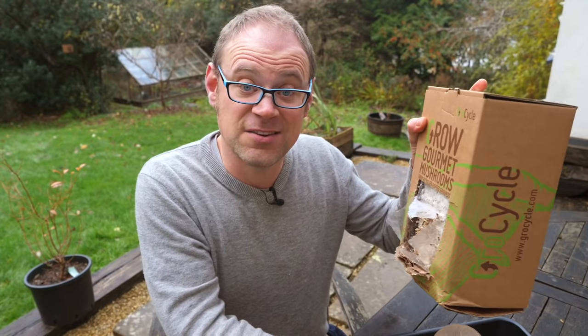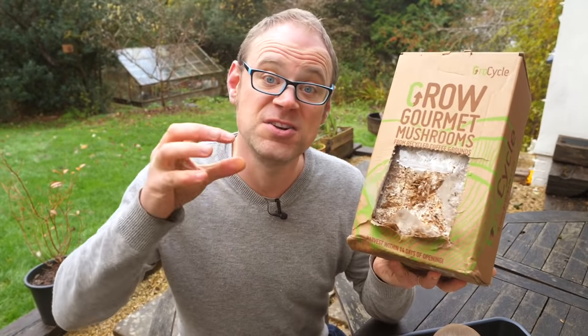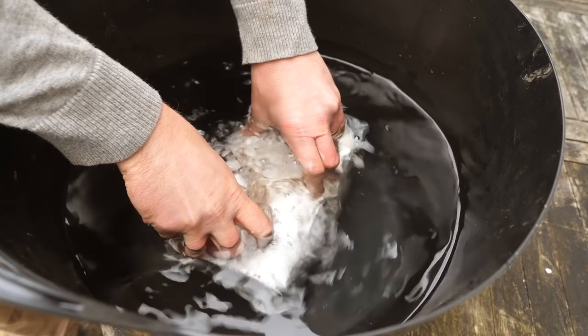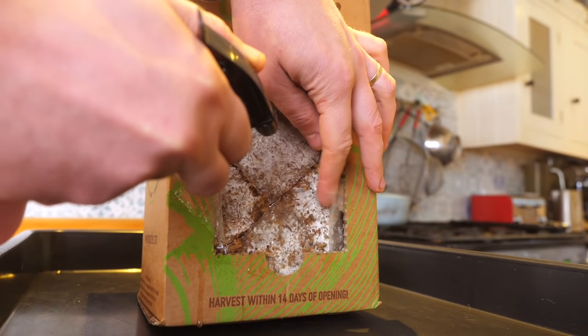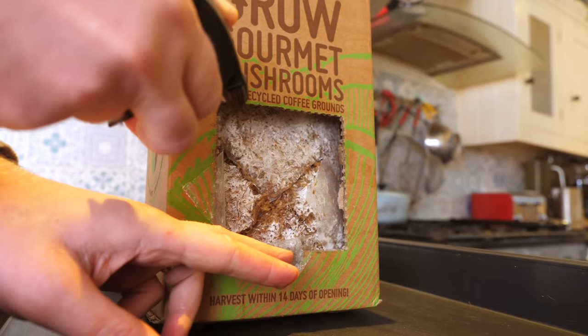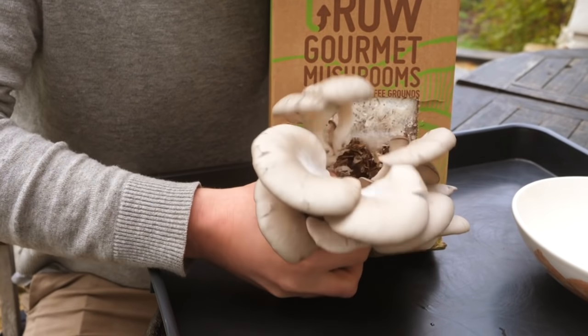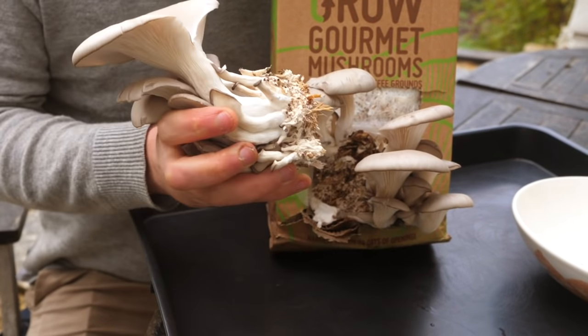Now for the kit that's left: trim off any old bits, take it out of the box, re-soak the bag overnight, pop it back in and then mist spray regularly as before. You can expect to harvest again within another couple of weeks or so, and you may even get a third and even a fourth cut by just repeating the process.